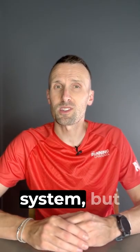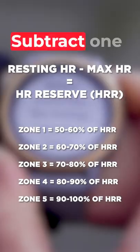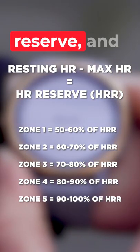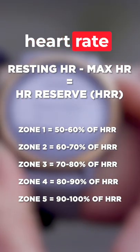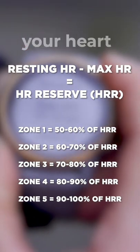We like the five zone system, but there are others. Regardless, you're going to need to know your maximum heart rate and your resting heart rate. Subtract one from the other to give you your heart rate reserve, then take your resting heart rate and add on a specific proportion of your heart rate reserve to give you your heart rate zones.